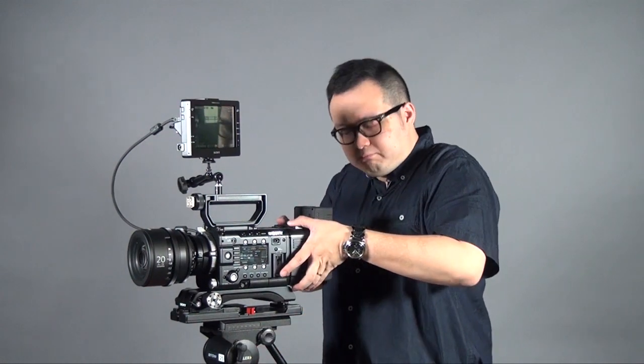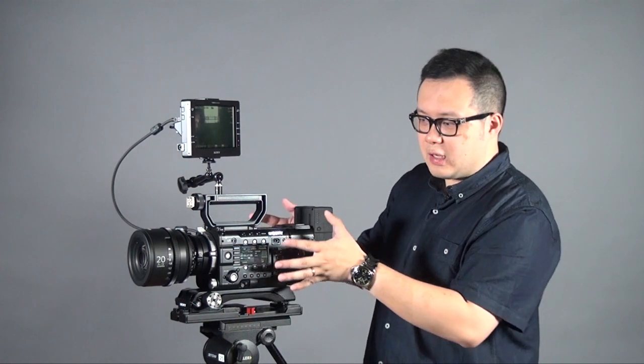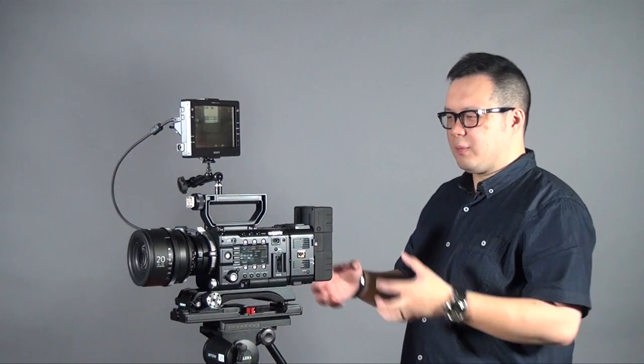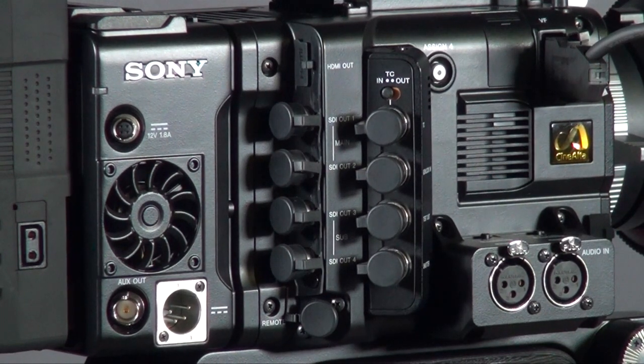On the back is the AXS-R5 4K RAW recorder. When you attach it to the F5 or F55, it looks like one piece rather than an external recorder you have to figure out how to mount. For the other side, there is a connector out to the monitor to give you all the video and information. You also get full 3G SDI output to record 4K footage onto an external recorder like an AJA or similar device, and you still have TC, genlock, and all the related connections.